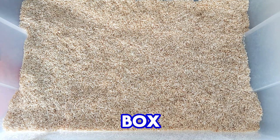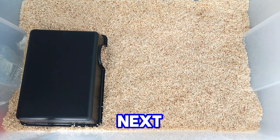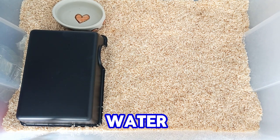Next, we need a hiding box. Be sure to provide a big enough hiding box for your snake so it can hide there. The next thing that you definitely need is a water bowl with clean water.